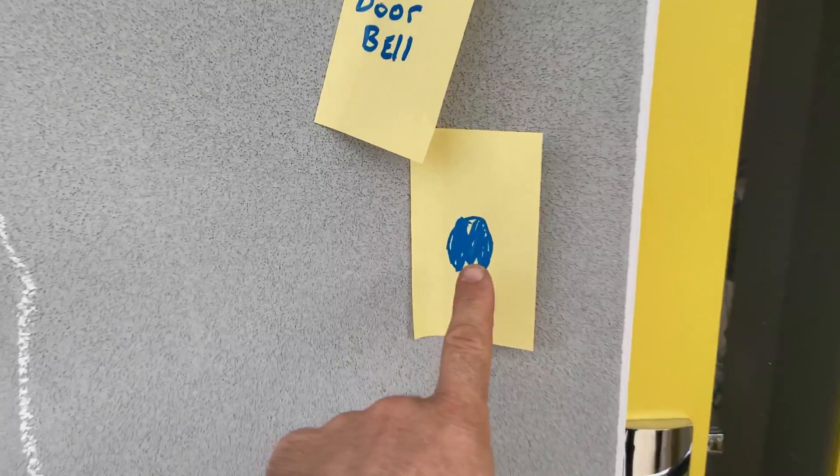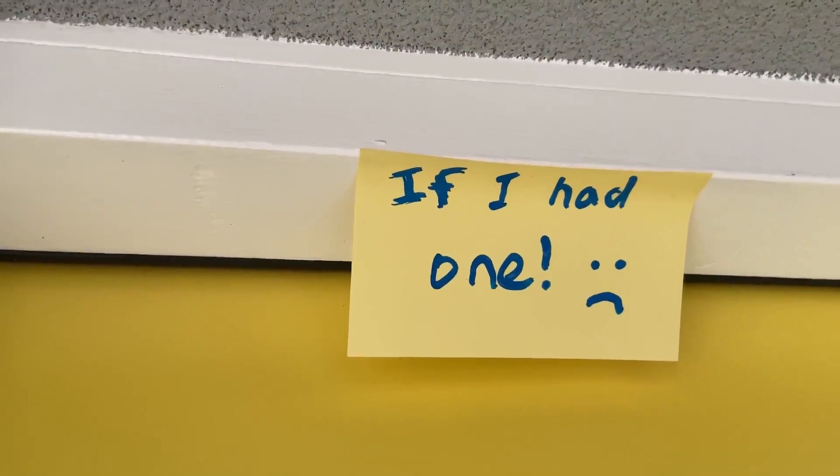Connect it to your doorbell so you know when someone's at your house when you're not. It's a good DIY project — it works on 12 volts or 24 volts.